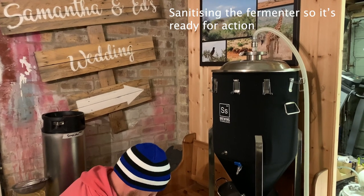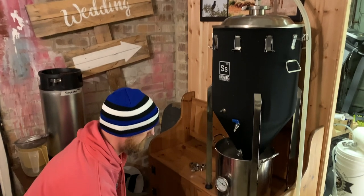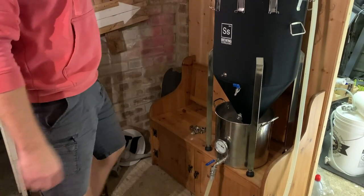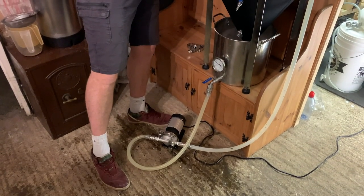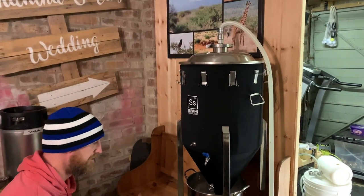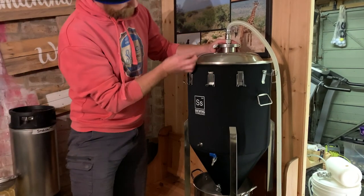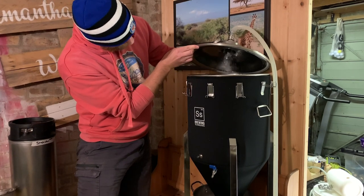So now we've got the Mentor out, AKA Sputnik, and it's being sanitised. You can hear the CIP spray ball inside. It shouldn't be going too fast now. The faster the flow, the more it spins and the more it gets coated.